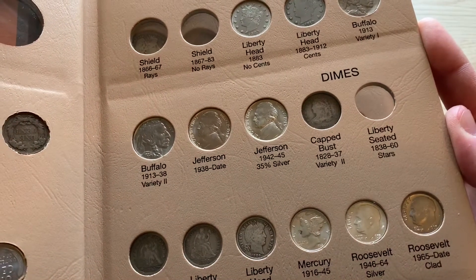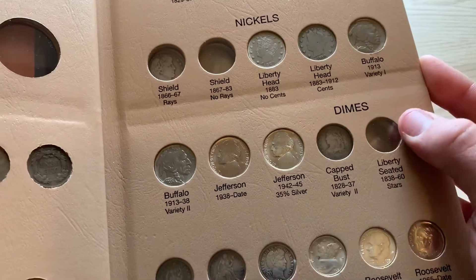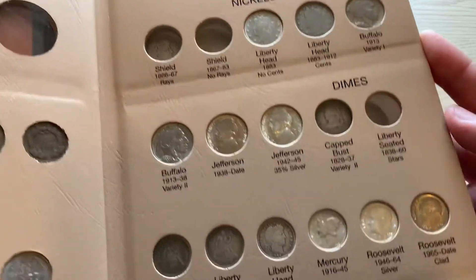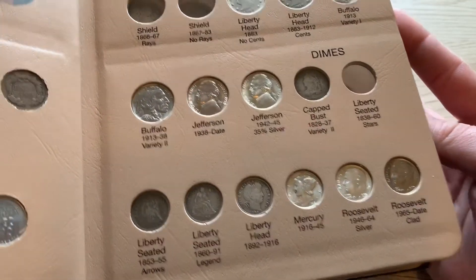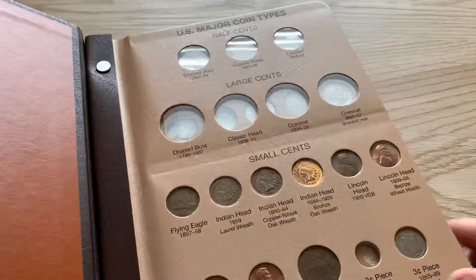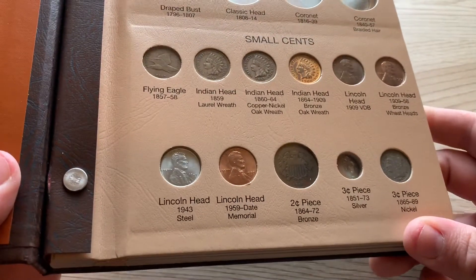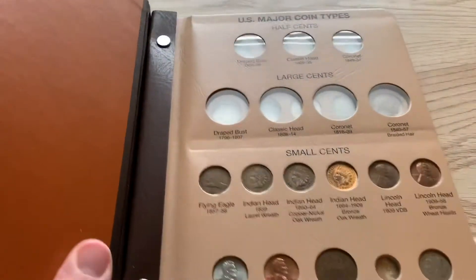Look at that guys — full bottom row complete! Got one more to fill on that one. The Liberty Seated 1838–1860 Stars — that one might be one of my next coins, so looking for a good deal on one of those.